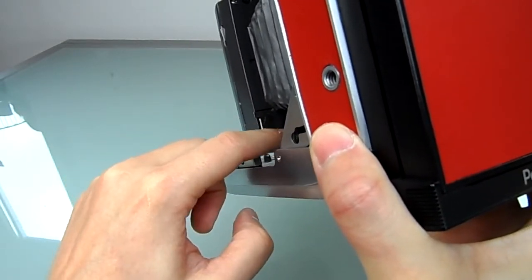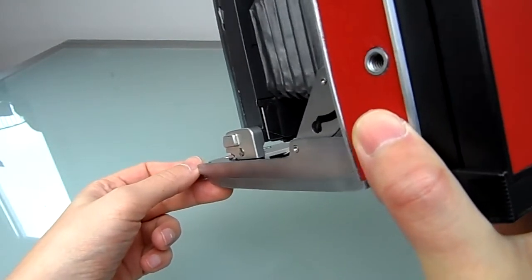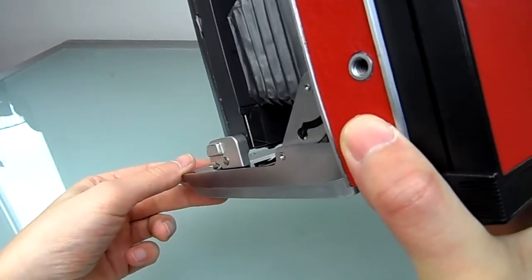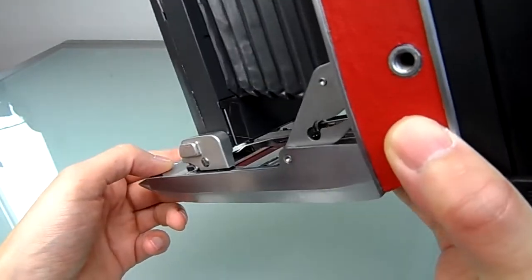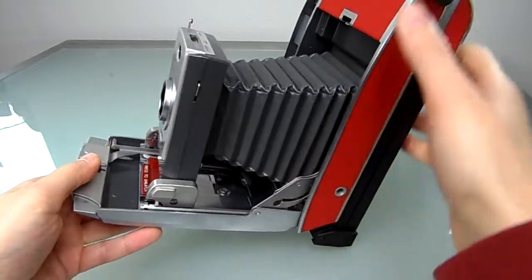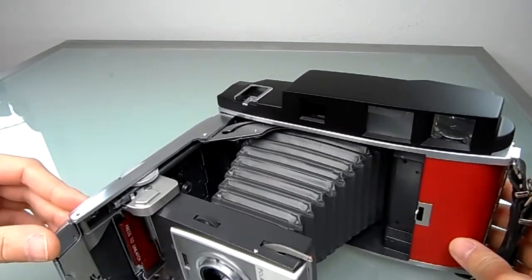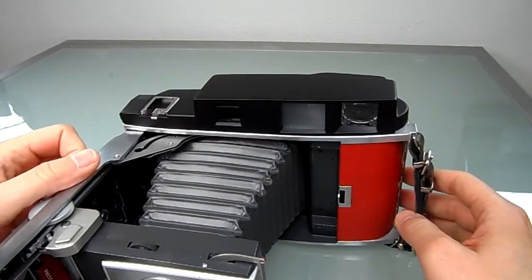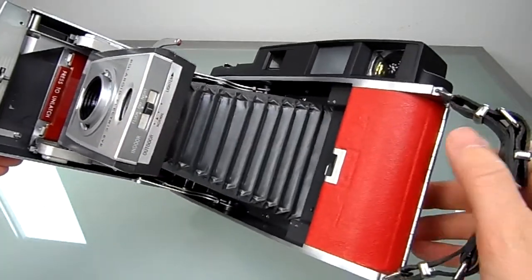The battery is located back here, but I switched it out for a modern battery. This little ledge here is a bit loose, so I just put a piece of clear tape on it — it holds, but it can be replaced with any kind of tape. I took apart the whole rangefinder and viewfinder, cleaned it, and painted it black, and it looks really nice.